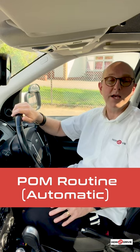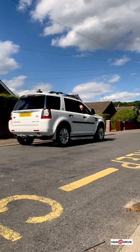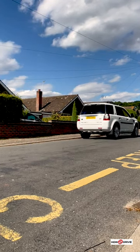Hi, in this short video I'm going to show you how to move off in an automatic car using the POM routine. We've only got 60 seconds so I better get on with it. POM stands for Prepare, Observe and then Move.